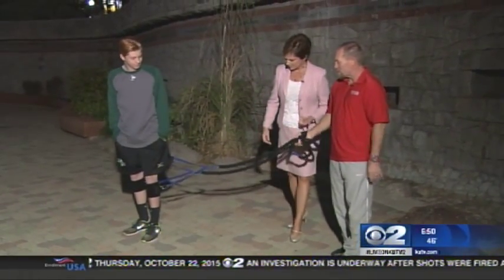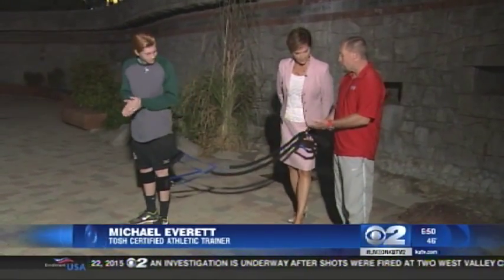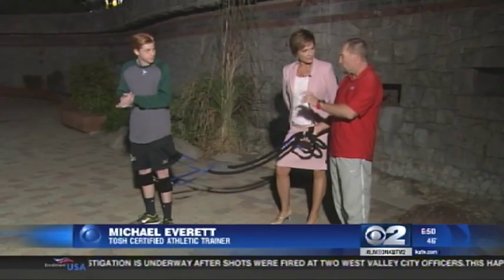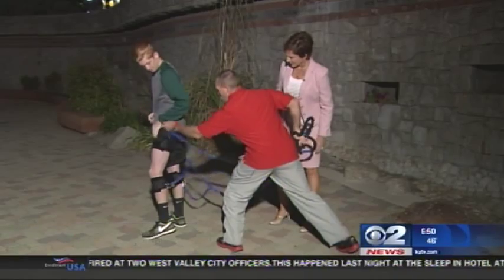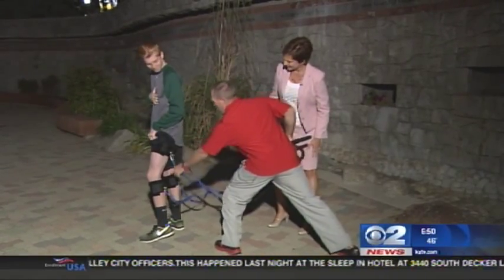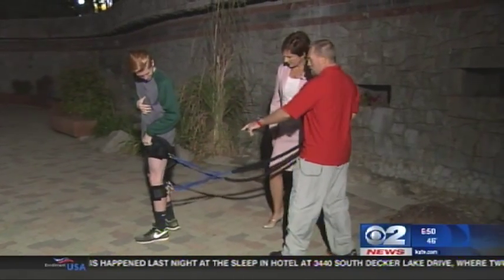These are sprint cords — we call them sprint cords, and this is our patented cord technology at TOSH. The benefit is that they're basically multiple-joint resistors. They're up on his legs, on his thigh and on his lower leg.